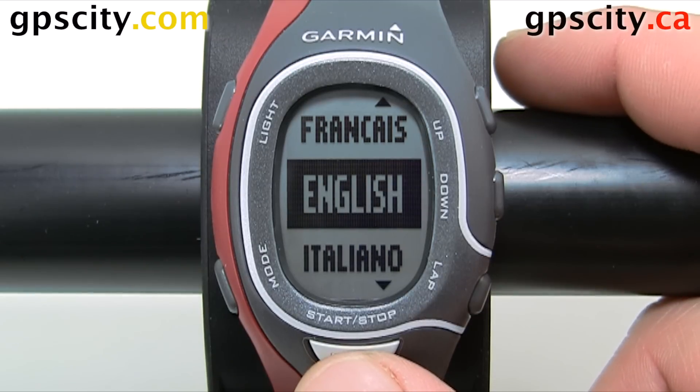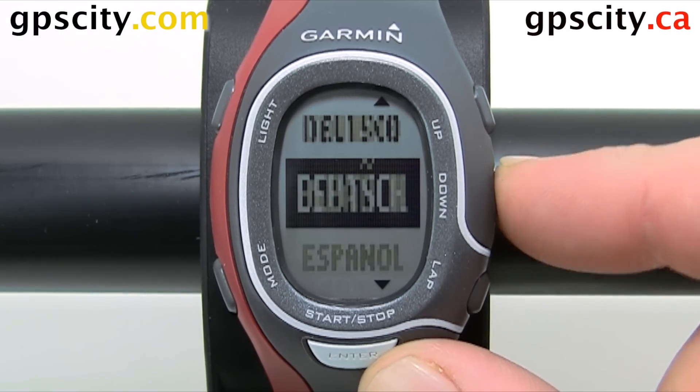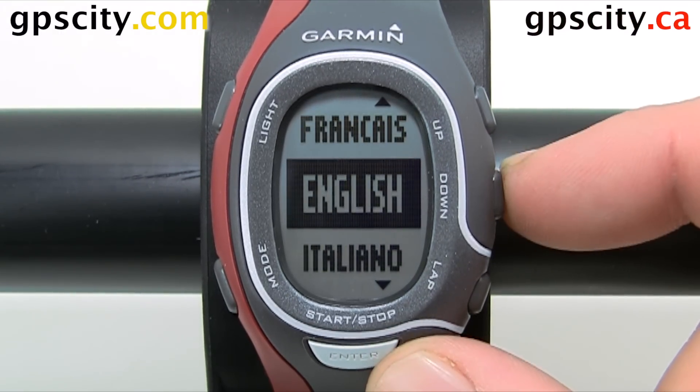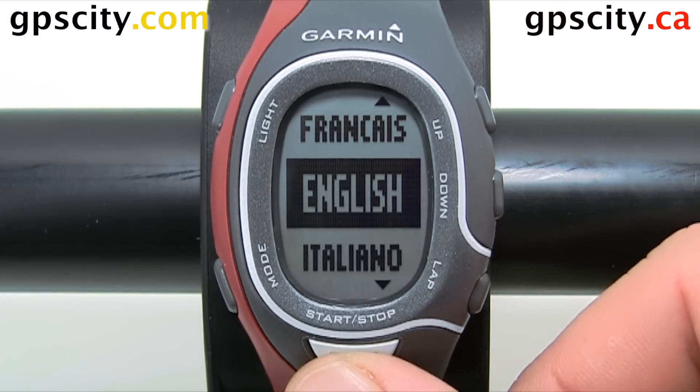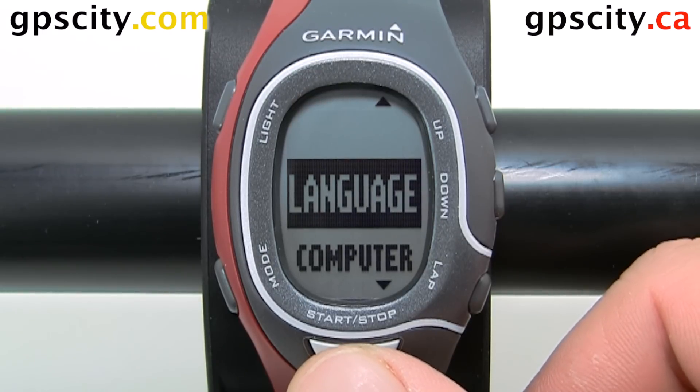Once in language, we have a few options, I'll cycle through them. Highlight the option you want to use, hit enter. That was a quick look at changing the language of your Forerunner 60 Sport Watch.